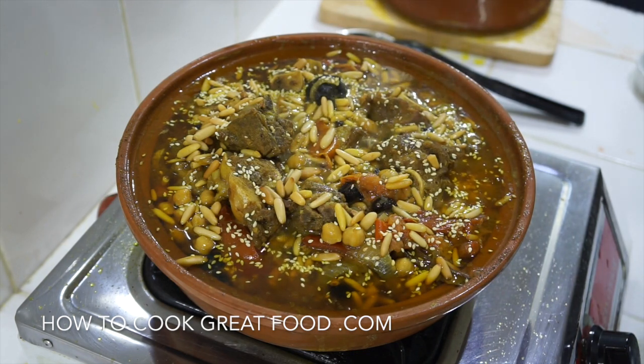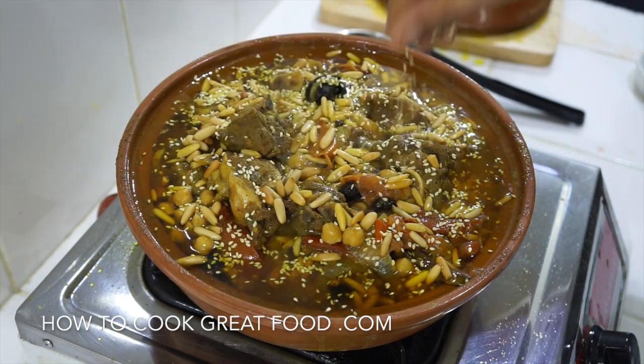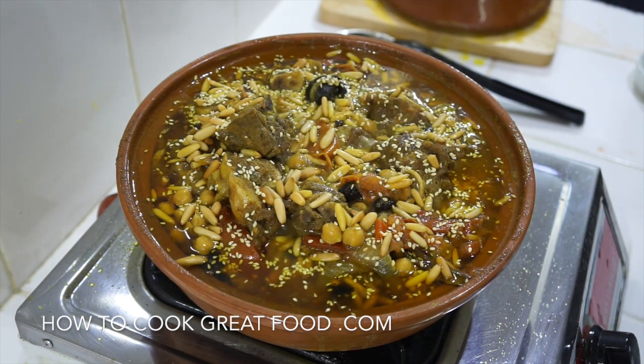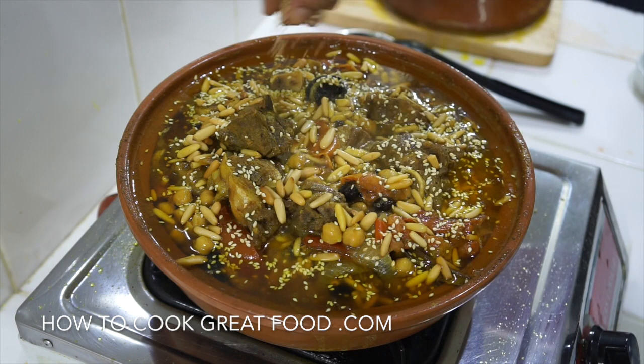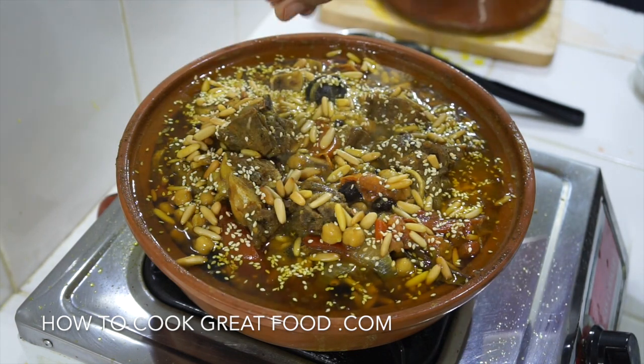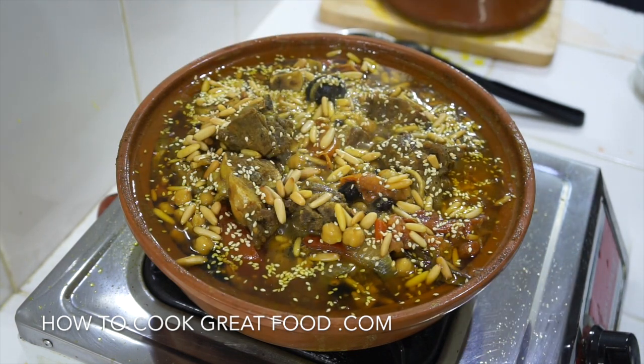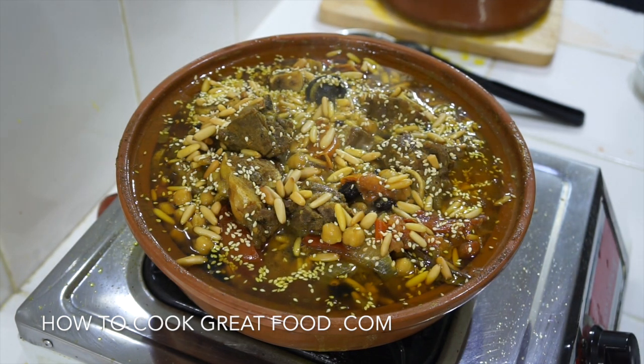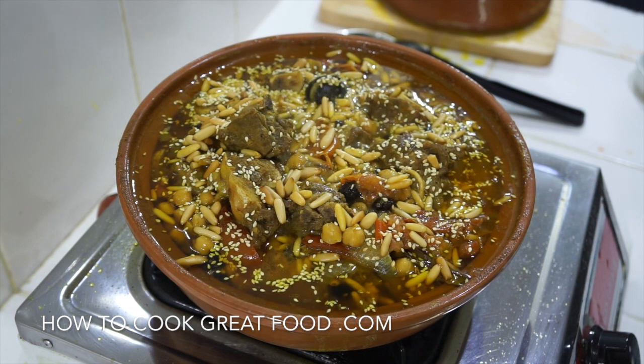There are so many ways of making this dish - chicken, beef, lots of different types of dried fruit like apricots and prunes. This is our little version today. Hope you enjoy that, don't forget to subscribe to our channel, and we'll see you soon. Lots of love.